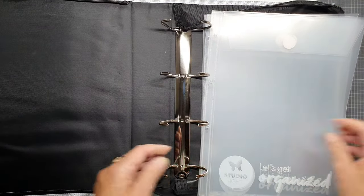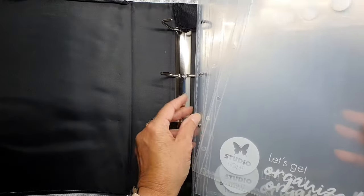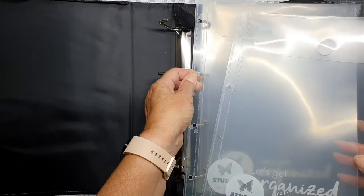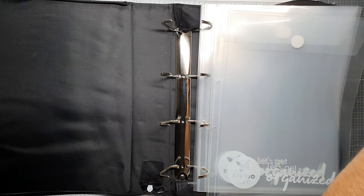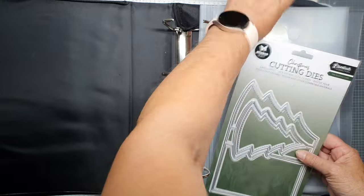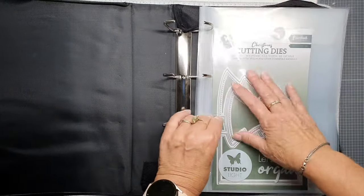How does it open? Pull it open. We all know how we are going to do this. I have five big dies, it fits in here and I will show you, because some dies are too big for the others. For example, this one — I love to have this one together, so open this and put it inside. That'll be great, that's the first one.